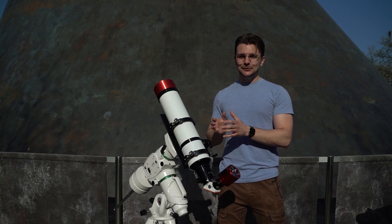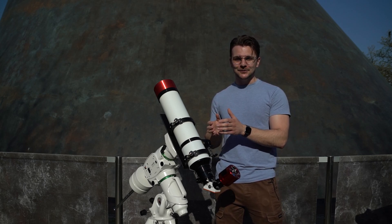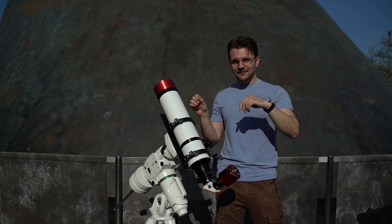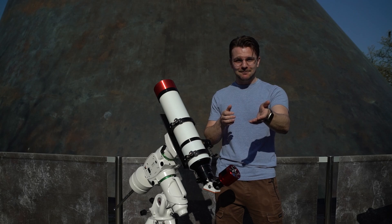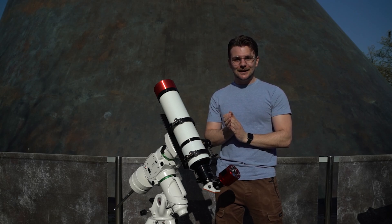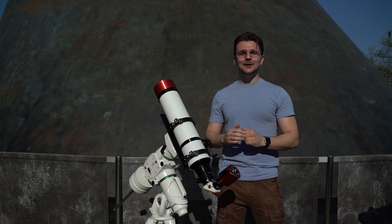The one thing this telescope cannot do is see through clouds. So we hope that it'll be nice and sunny like it is right now on the day of the eclipse when you're watching it. But either way, stick with us as we follow the eclipse from right here at the Royal Observatory Greenwich.